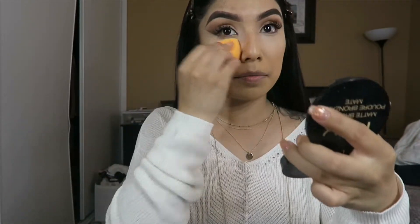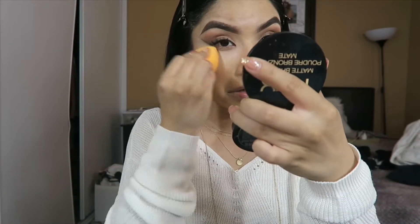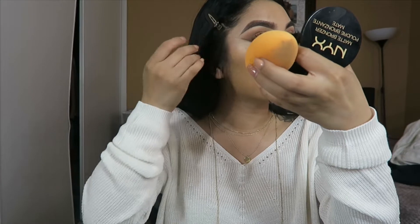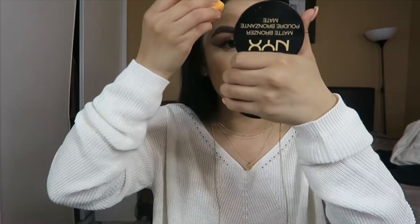I'm just gonna make sure I put more of the Revolution concealer. My skin on this side looks all dried and patchy — I hate my skin type right now.